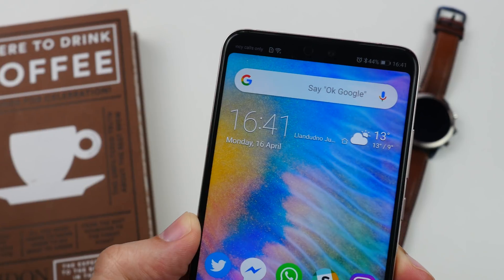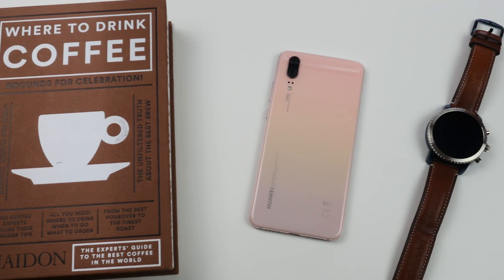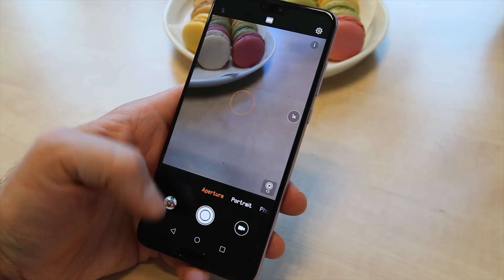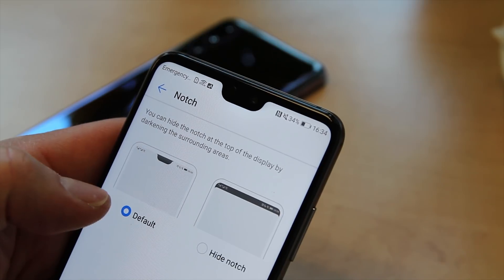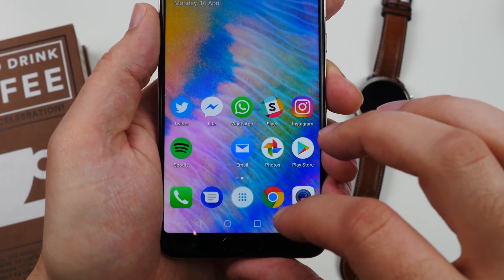Those are just 10 useful things you can try, but believe me there are many many more. We'll have a full in-depth written tips and tricks guide live on Pocket Lint soon — stay tuned for that. If you like this video hit the thumbs up and if you want to see more like it subscribe to our channel. I've been Cam Bunton and I'll see you again soon.